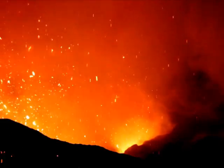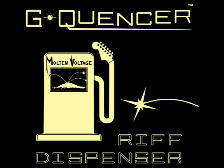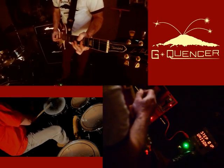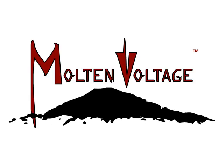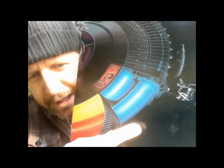Take a sonic expedition. Discover unexplored audio frontiers. G-Quentzer: the Riff Dispenser. You can take G-Quentzer and you can build a spaceship with it.